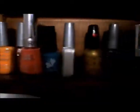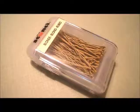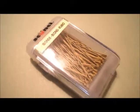Here's what you'll need: a variety of nail polish and bobby pins. You can use brown bobby pins too, but I find that the colors show up better on the blonde ones.